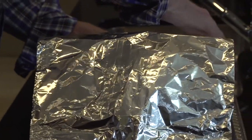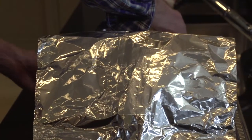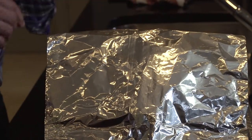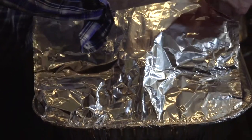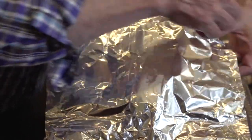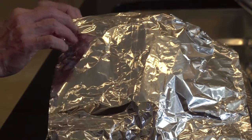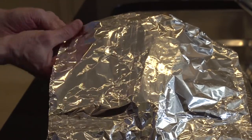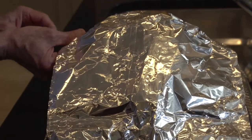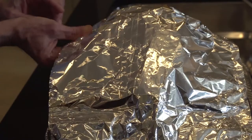I kind of pinch and round it out across the top, because if possible you don't want the foil to touch the turkey. If it does, it's not the end of the world, but that's the ideal you're aiming for. And by golly, that worked pretty well!